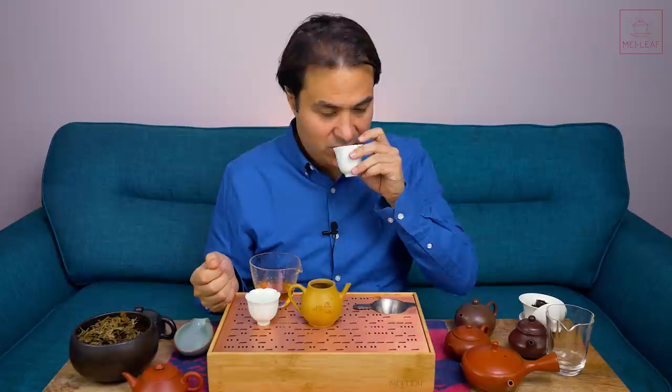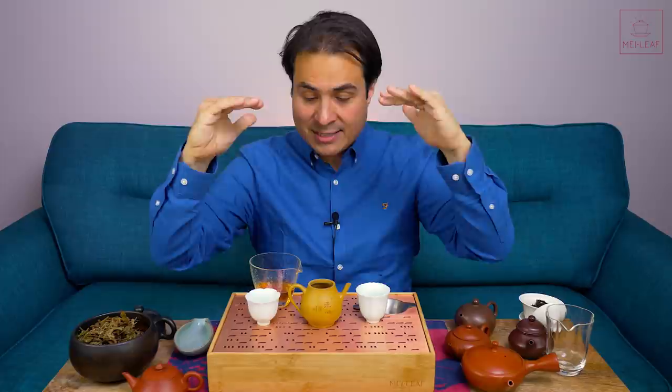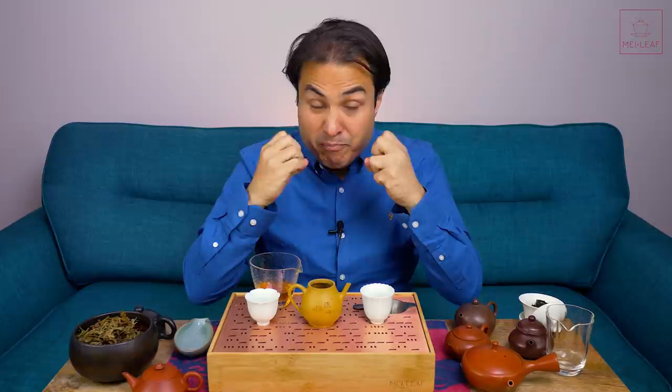I would say that the top notes — those really high aromatics — if that's a 10 then that's sort of an 8, so it's softened them a little bit, but not much. But in terms of the woodiness and the mineral feel and taste, that has been dialed down a lot.